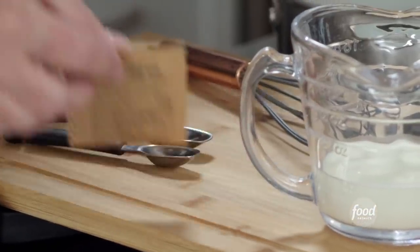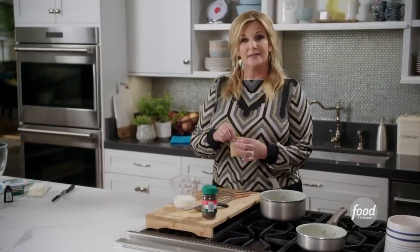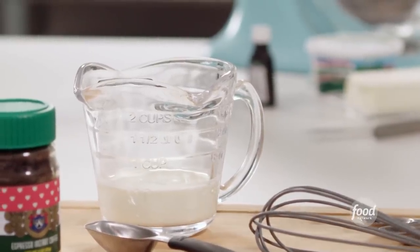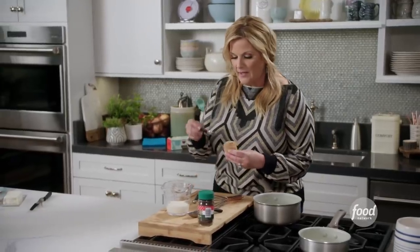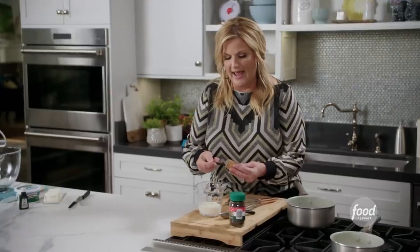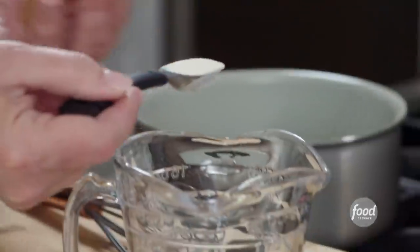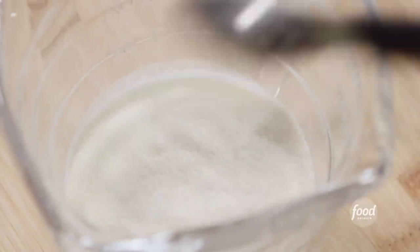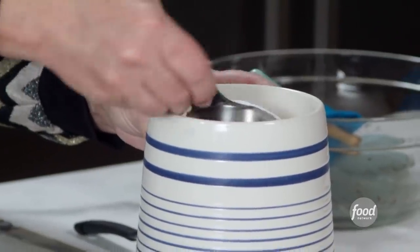The first thing I'm going to do is bloom some unflavored gelatin. I've got a half a cup of heavy cream here. This is going to help this no-bake cheesecake settle and be firm. I'm putting in a teaspoon and a half of this unflavored gelatin. This will help it soak up all that cream. While this is blooming, I'm going to get to work on the rest of the ingredients — that's just a half a cup of sugar and a tablespoon of espresso.